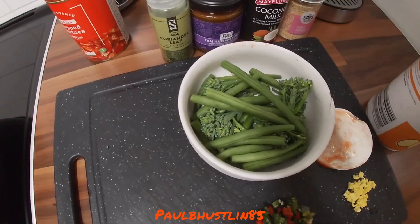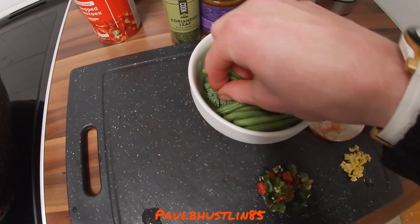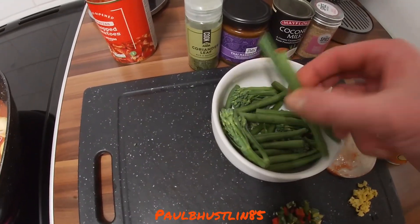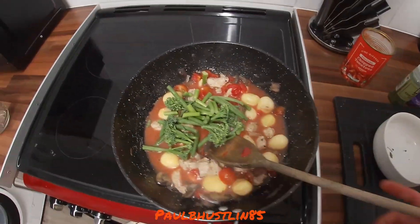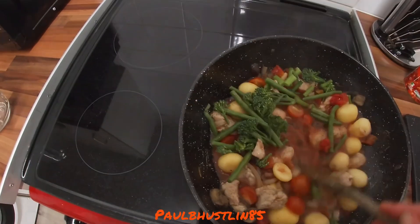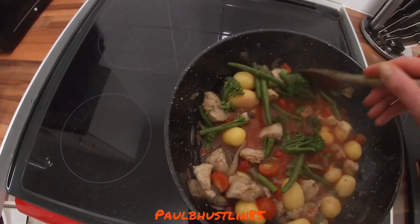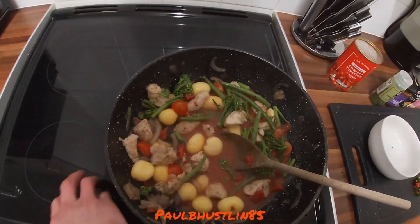Optionally, add the tender stem broccoli — I've used about five stems with the heads removed and the stems chopped — along with the green beans. Dump everything in and stir so it's all covered in liquid. Cook for about five minutes on medium high.